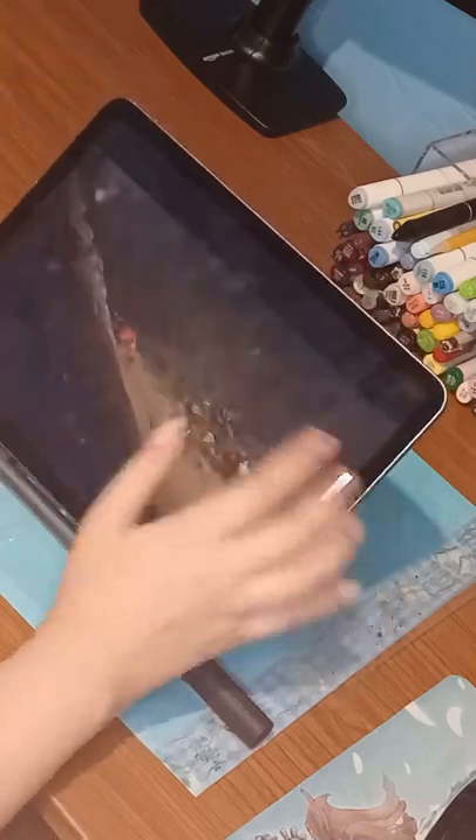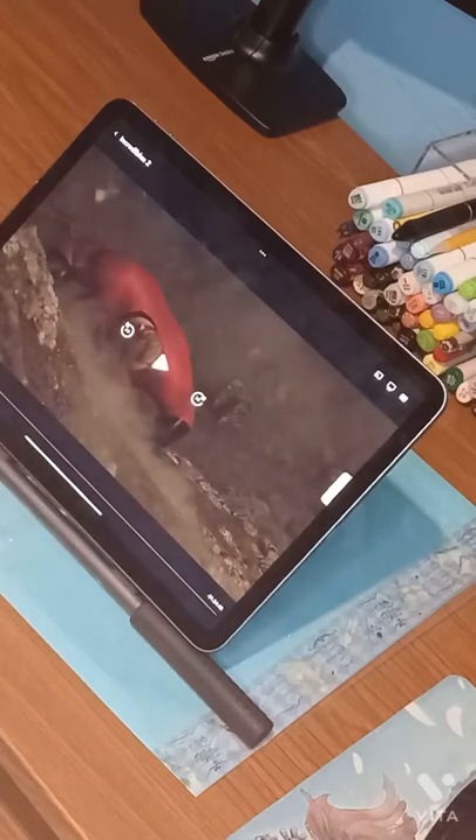Watching movies is excellent on this device, except Disney Plus cuts the screen compared to the other iPad.